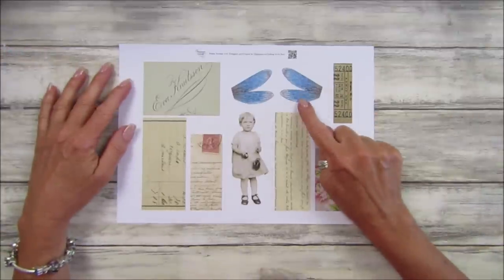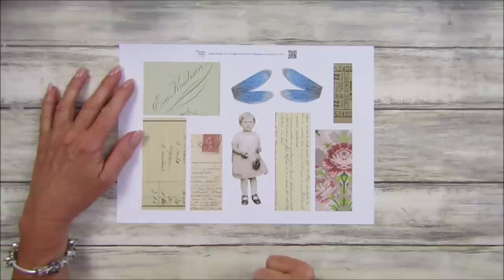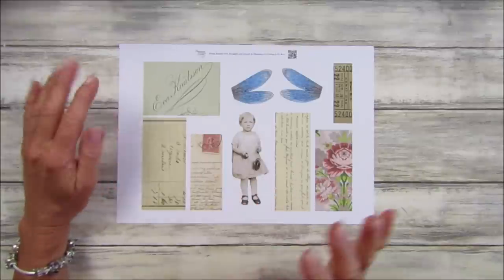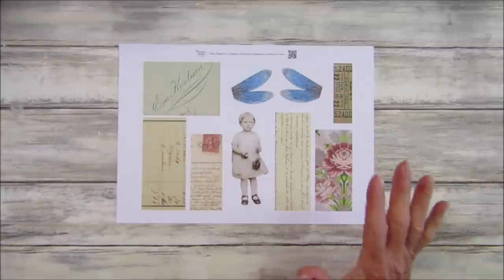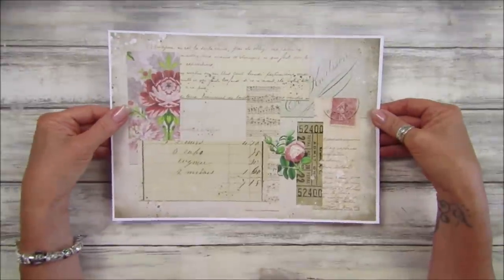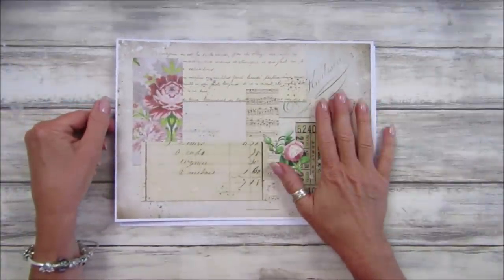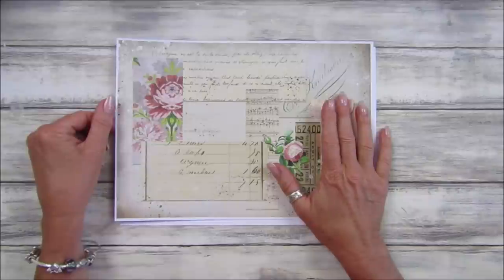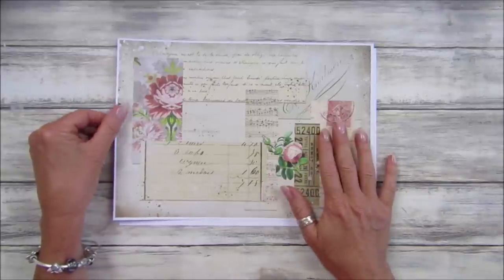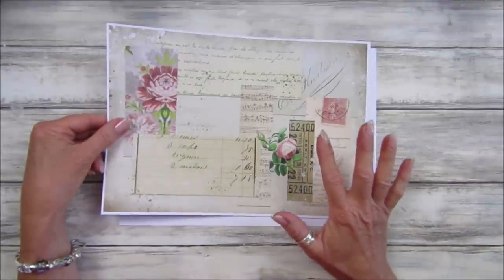We have got some dragonfly wings, a little girl, and some lovely bits of ephemera on there, which I am loving. Now, to go with this I have got something for my wonderful Kofi supporters — a sort of collage page that goes together lovely. If you are a one-off supporter or a monthly member, you will get this, so pop over to Kofi and you can print this off as well, which is lovely.